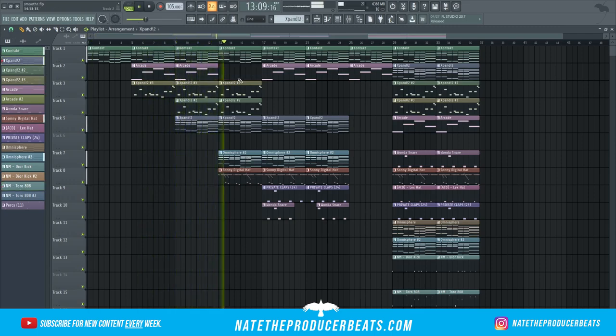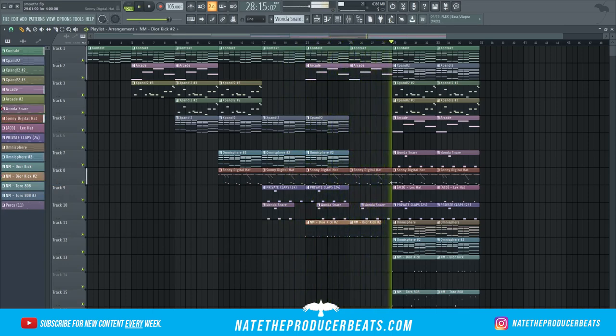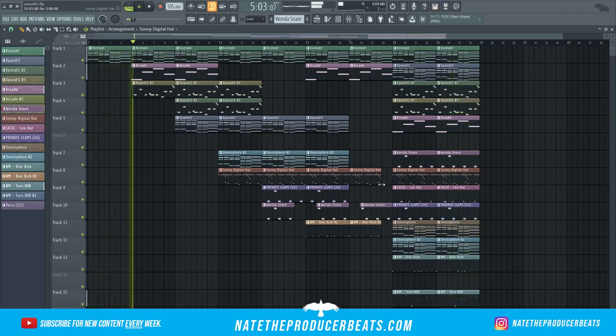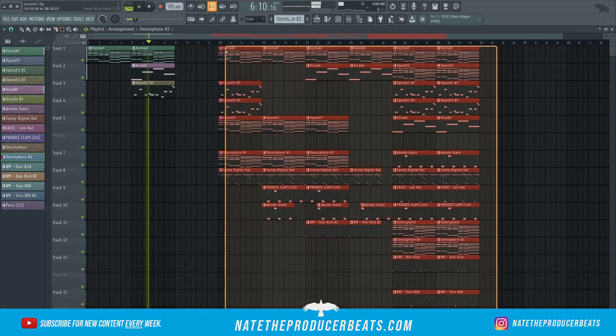So let's get back to the beat and listen to how everything came together.